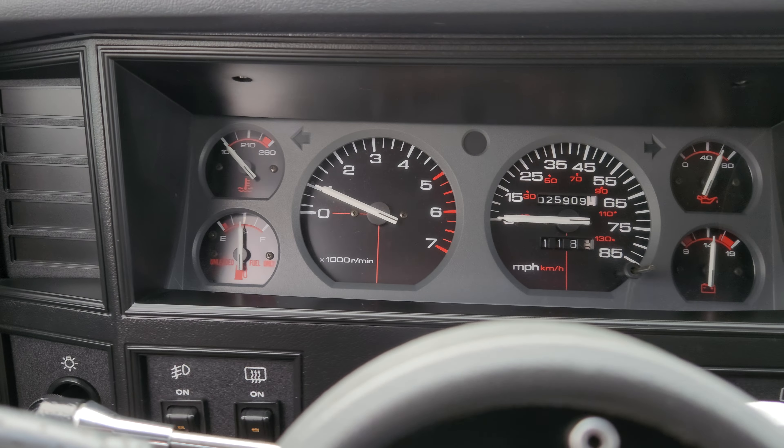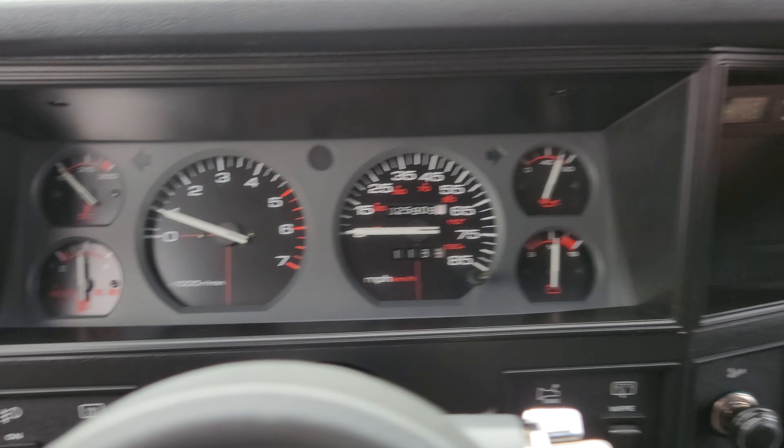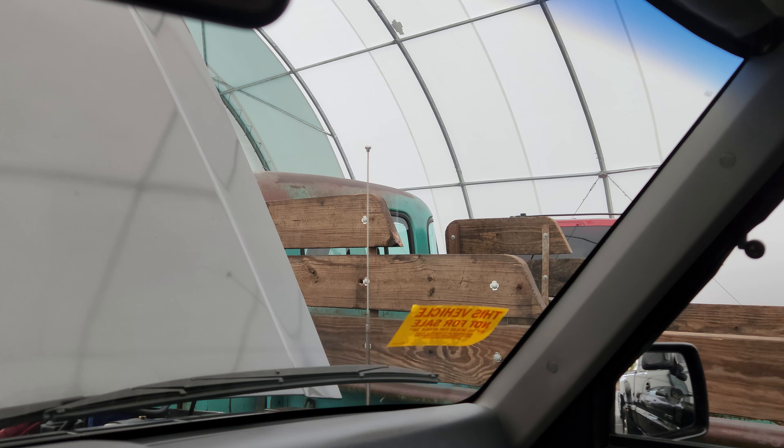Solid oil pressure right away. Radio works, antenna works as you can see here. Turn it off and the antenna will go right back down.